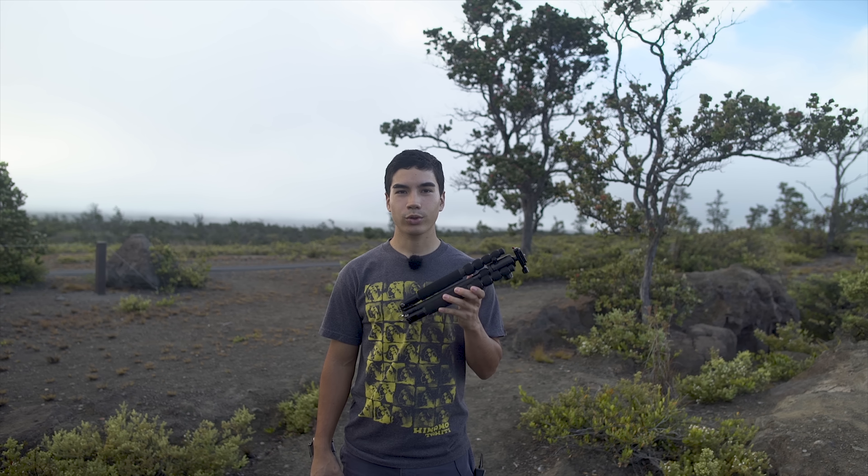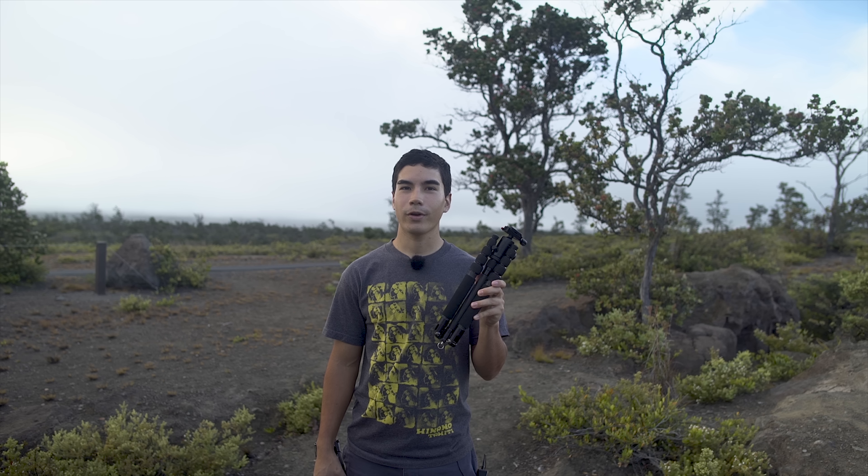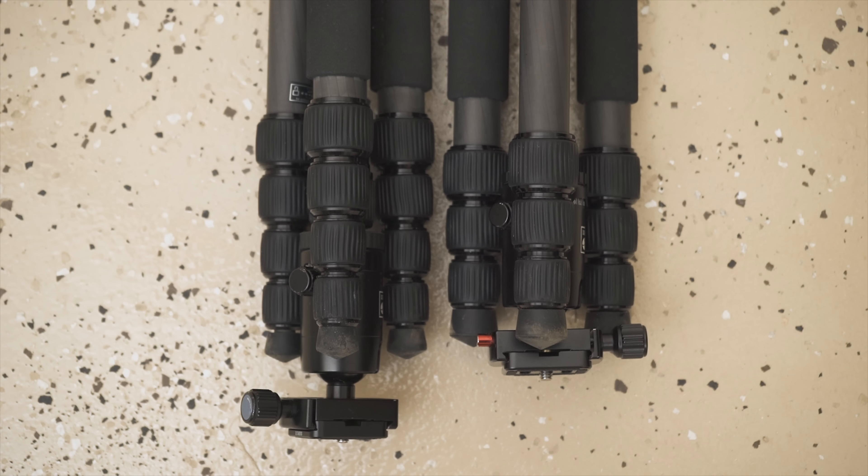Recently I went on a trip to Yosemite and I was looking for some ultra lightweight tripods. I came across the Surui T025X — it's ultra lightweight, perfect for bringing on the trip. So I purchased this tripod, and I also purchased the T024X because it was so similar. This one's a five-section tripod and this one's a four-section tripod, so I wanted to review them.